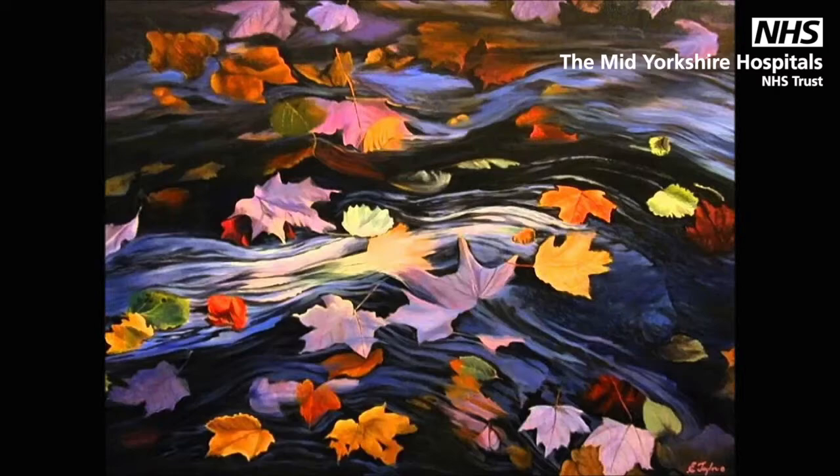Now, for the next few minutes, take every thought that pops into your head, whether it's a picture or a word. Place it on a leaf and let it flow by. Do this regardless of whether the thoughts are positive or negative, pleasurable or painful. Even if they are the most wonderful thoughts, place them on a leaf and let them float on by.